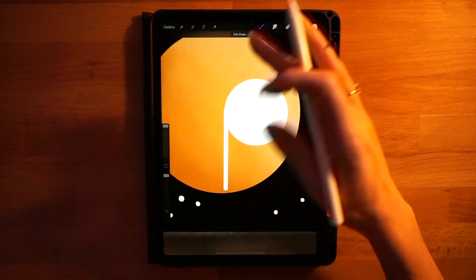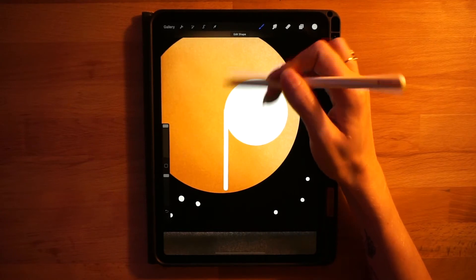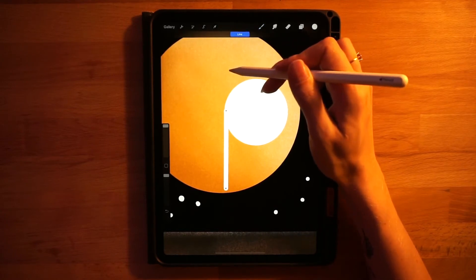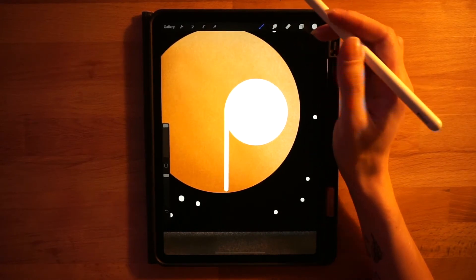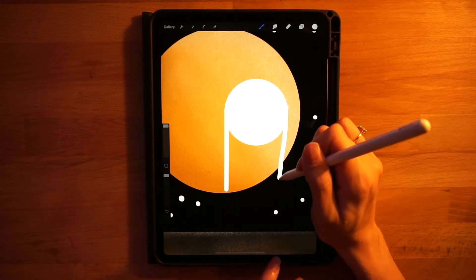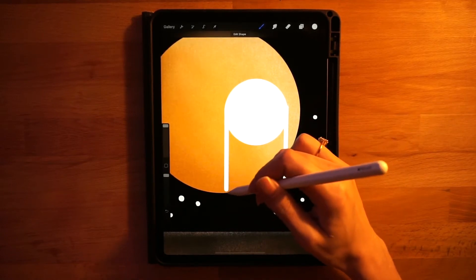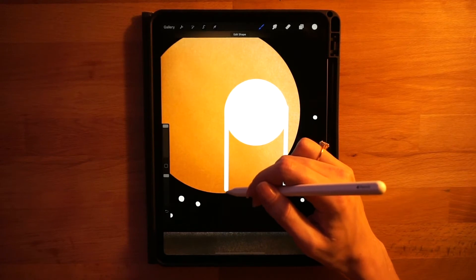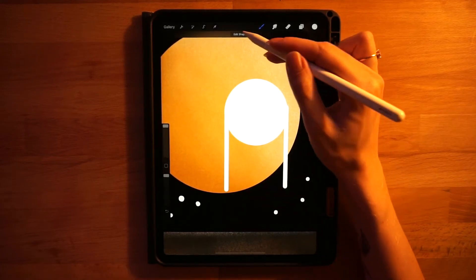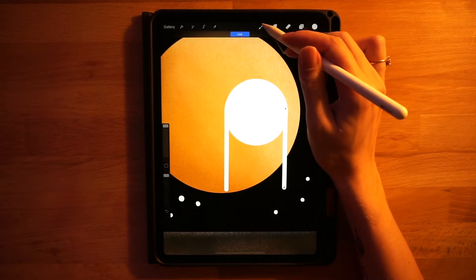On the left side, right at the outer edge of the circle, draw a line, hold your pen down so it turns perfectly straight, and touch your finger to make it perfectly vertical. Zoom in, click Edit Shape, and bring it inside a little bit so it doesn't look off. Do the same on the right side — draw a straight line all the way down, hold it, touch your finger, then click Edit Shape to line it up better.